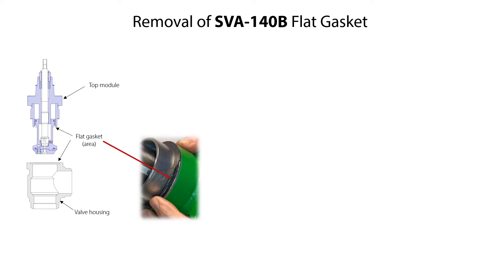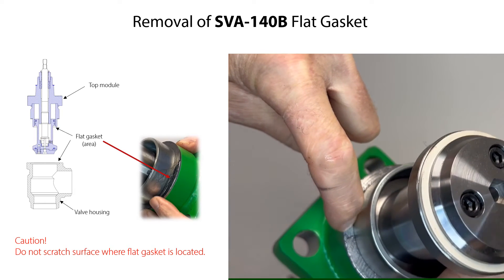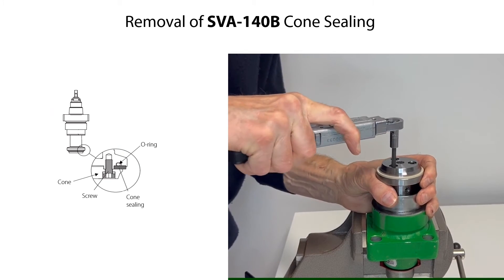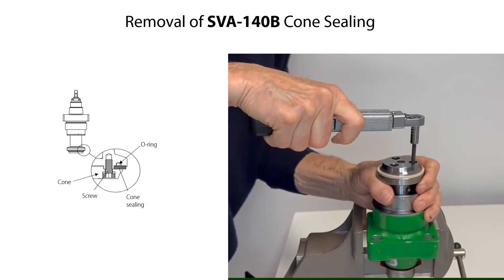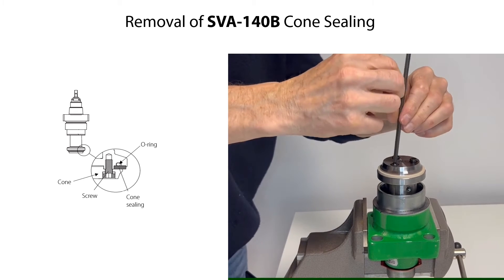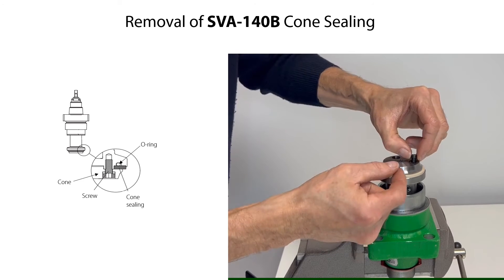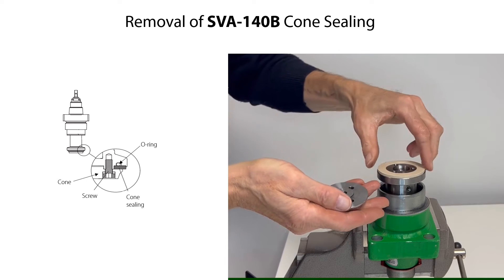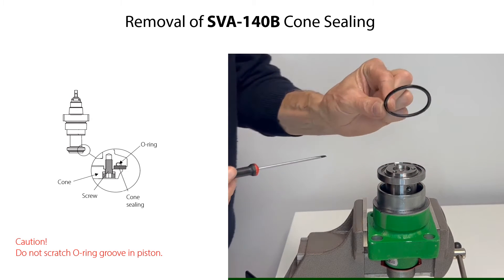Please note that if the flat gasket for the top module is damaged, then carefully remove it from its location. The gasket might stick to either the top module or to the valve housing, so be careful during gasket removal not to scratch the surfaces of these parts where the gasket sticks to. To remove the cone sealing, firstly loosen and remove the cone screws. Then remove the cone and the cone sealing. Finally, carefully remove the O-ring cone sealing. Be careful not to scratch the O-ring groove in the piston.